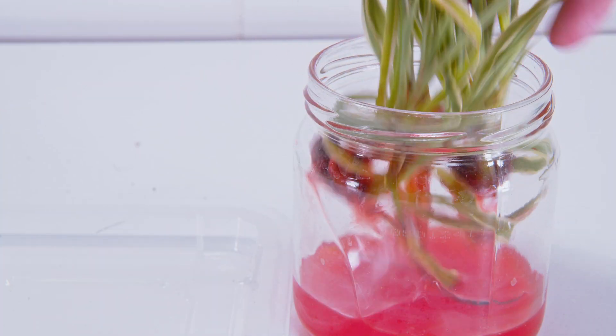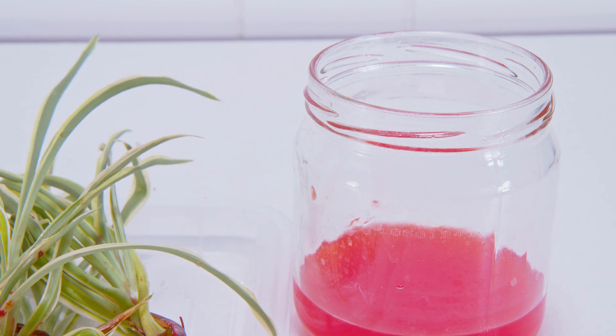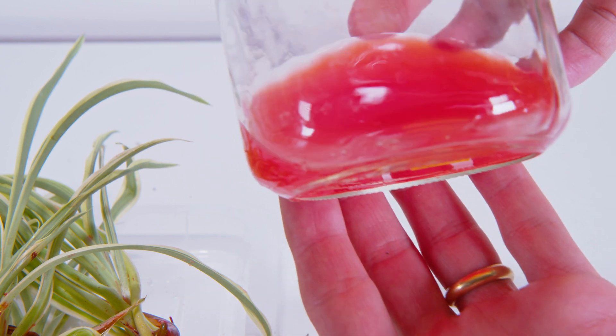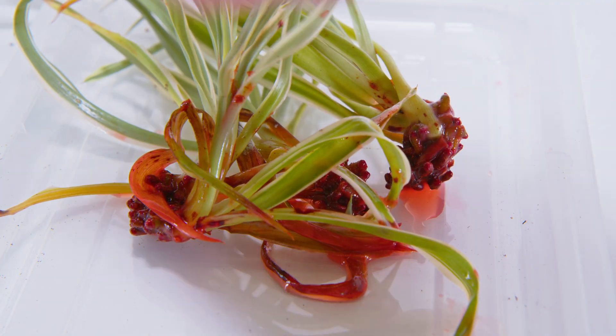Contrasting that with the Gatorade one with all the electrolytes, it looks pretty darn sickly and actually looks pretty dry. And that's because electrolytes are really just salts, and that's why it does not work. So you obviously cannot give plants what they crave because in the end you're just going to end up killing them. However, it does give a pretty beautiful root structure.